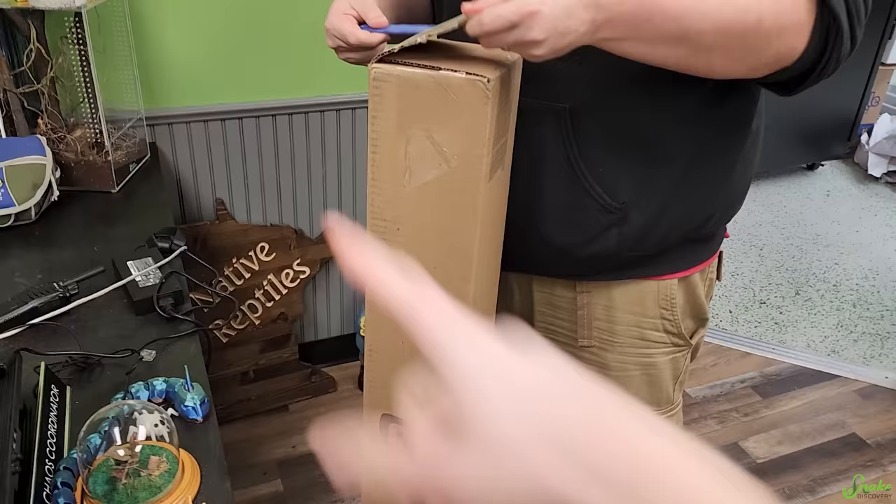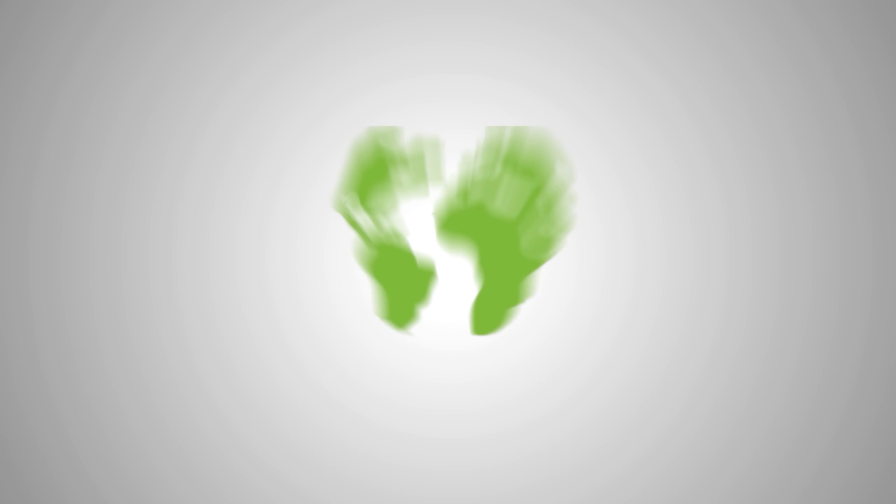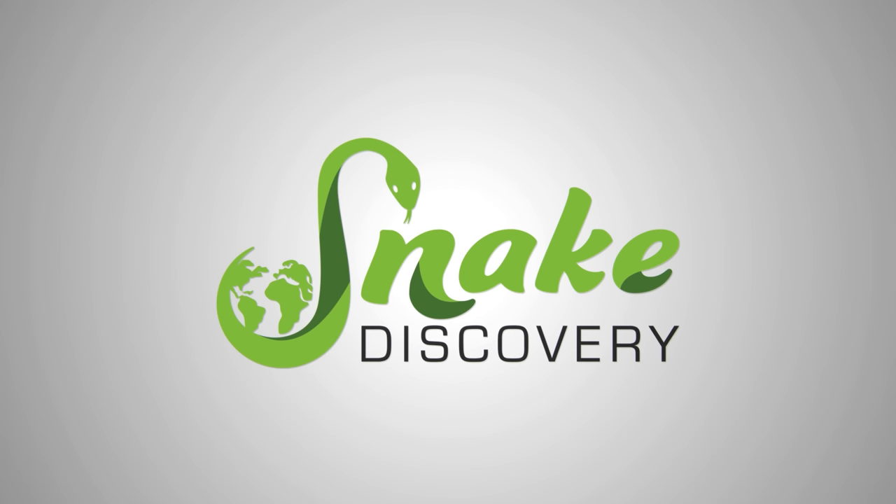We also have to hang that sign still. Whatever it is, it's the start of a shenanigans video. It sure is. There's two boxes in here. Were you expecting two? Yes, I was told there were two.